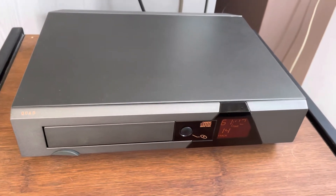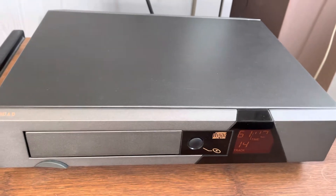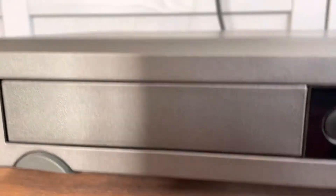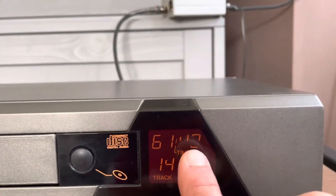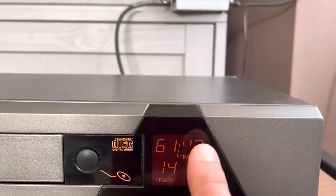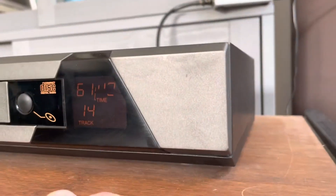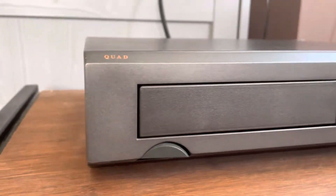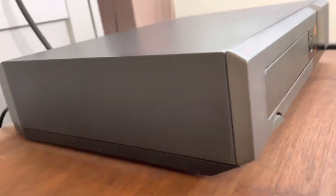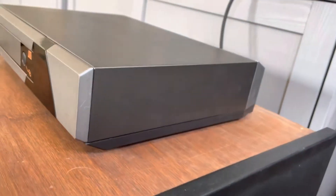Hi everyone, next in the list is my beloved Quad 66 CD player. As advertised, you can see there is some issue with the display on digits 3 and 4 — they are not full. Apart from these, the player is in really nice condition: no main scratches, no scuffs, no dents either on the sides or on the top. It's in really nice, preserved condition despite its age.